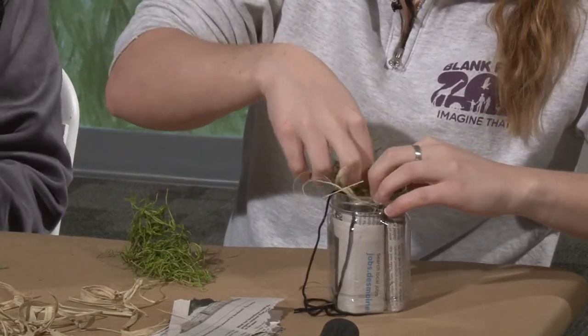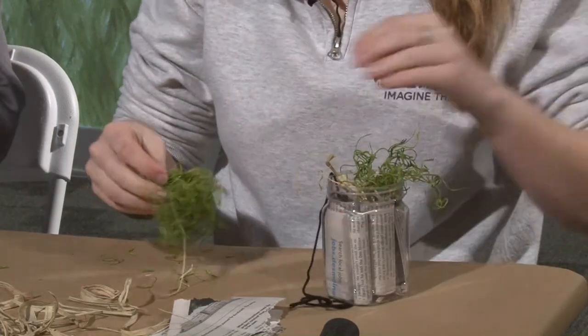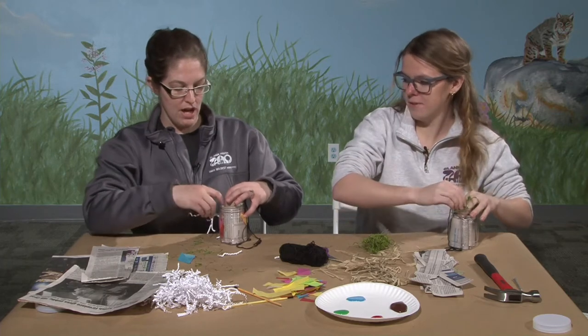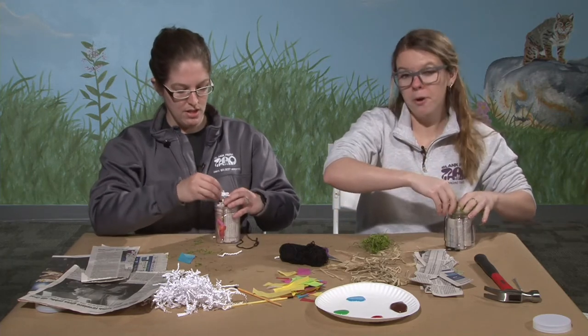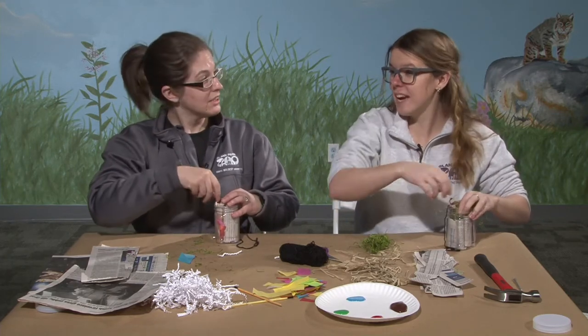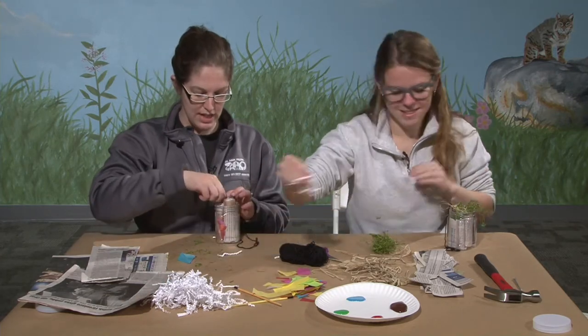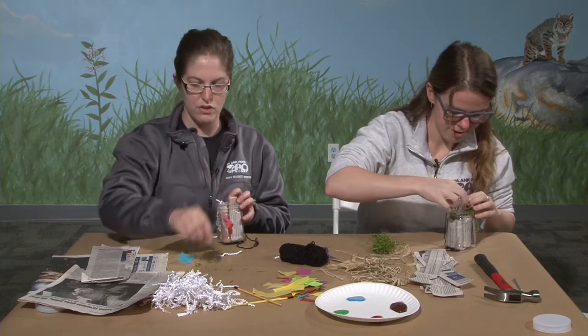This is some Easter grass from the dollar store. You can also shred up paper if you have a paper shredder at home, or cut paper into tiny pieces. Construction paper works too — just fill in those holes for the bees.